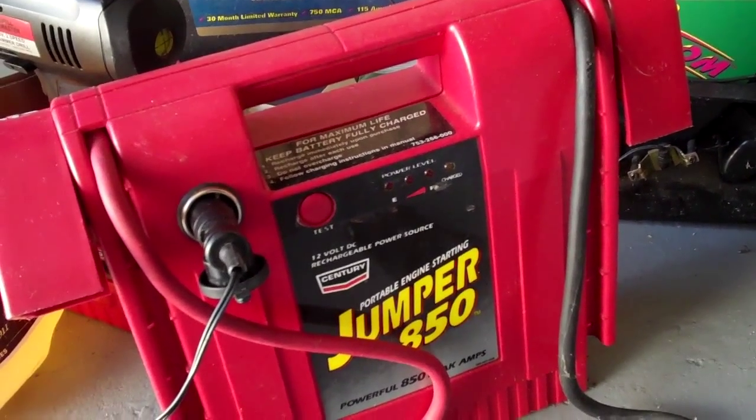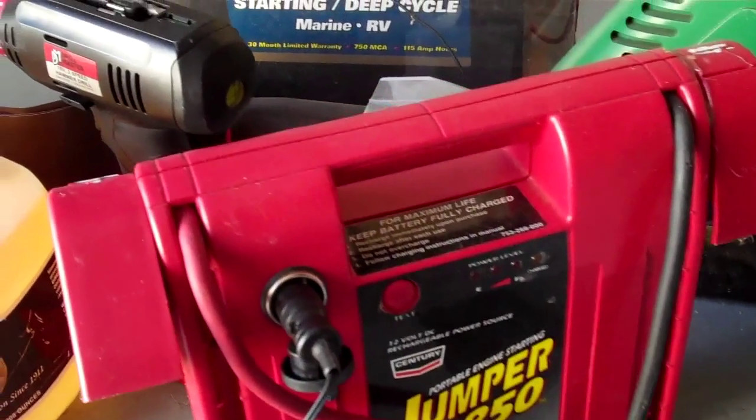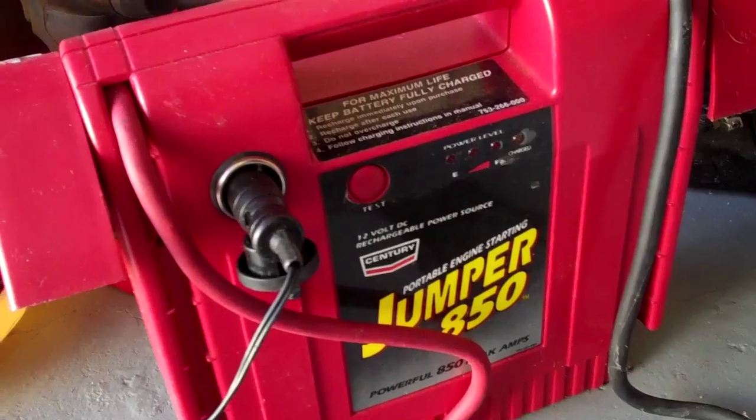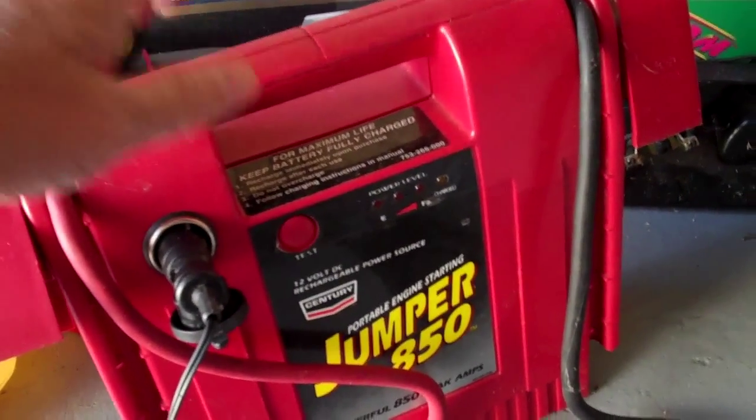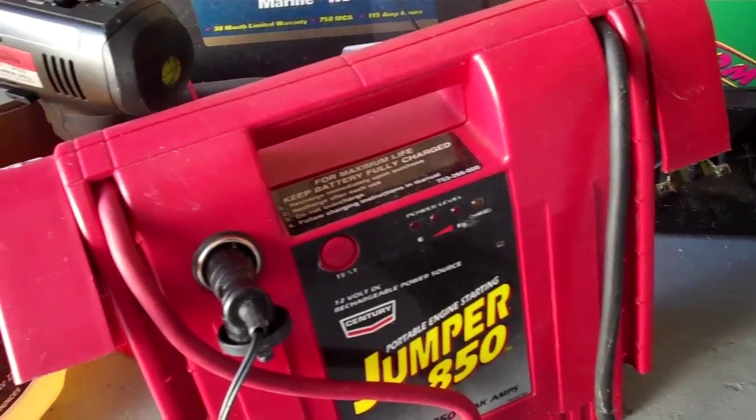I was going to just have it recycled. I don't want to leave it in my car for a month or two and then have it not be able to help me start a car just when I needed to.